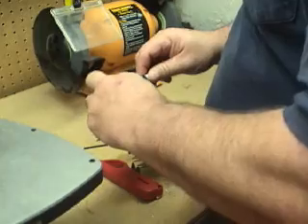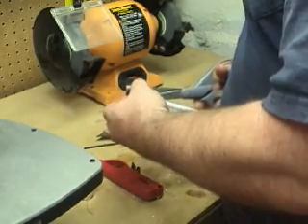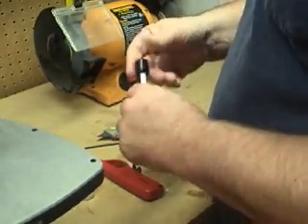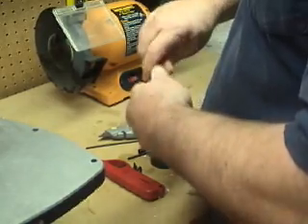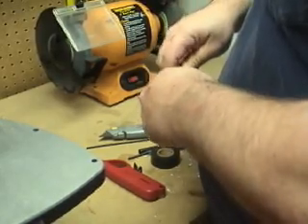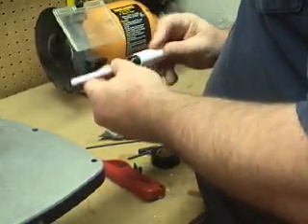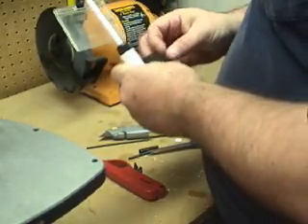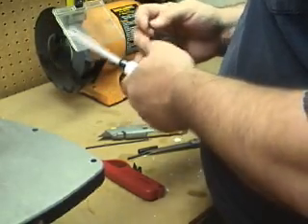Let's give it a test fit — it's pretty close. Now we're going to take some tape and secure the barrel to the chamber.